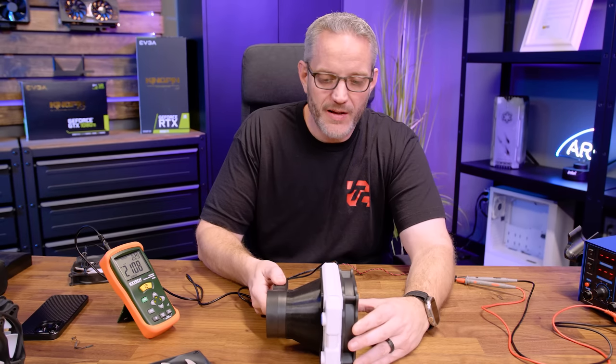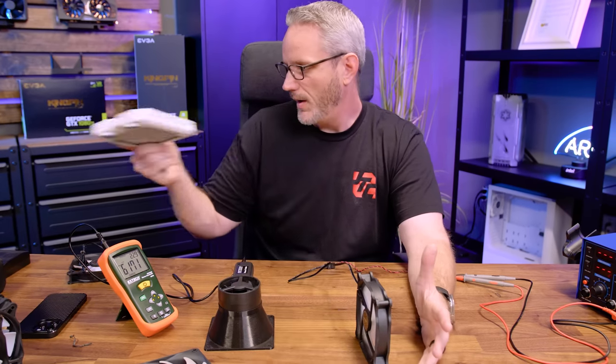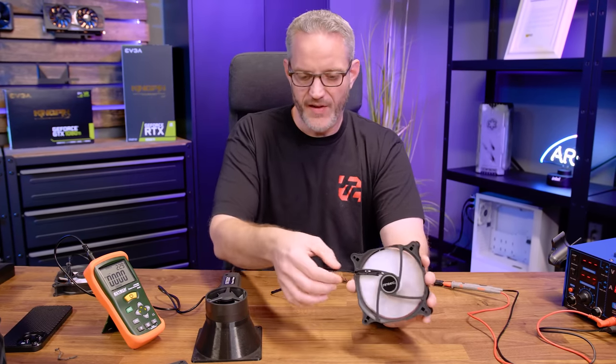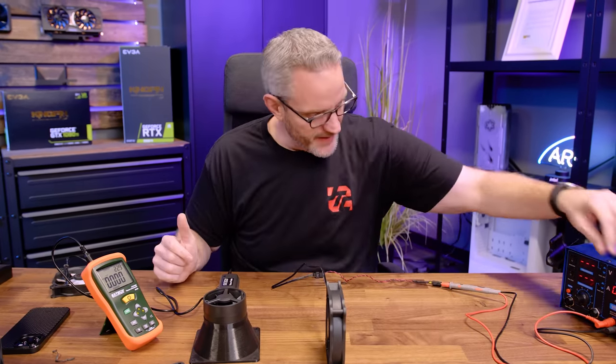These remind me of back when I first started my YouTube channel — everyone was raving about Yate Loon fans. They were about $4 and performed really well. The problem was they had a cheap, ugly frame similar to this, and a red, yellow, and black unsleeved three-pin cable. It was ugly, but it worked.